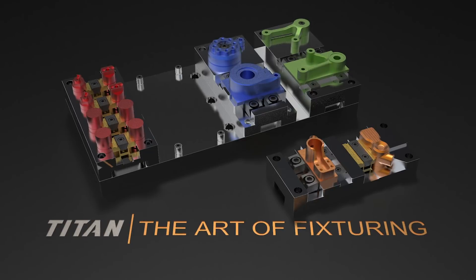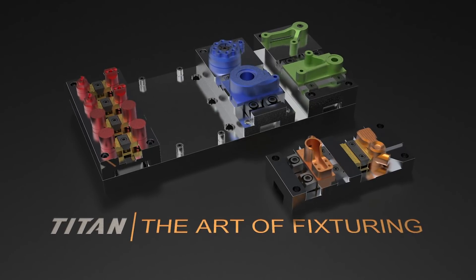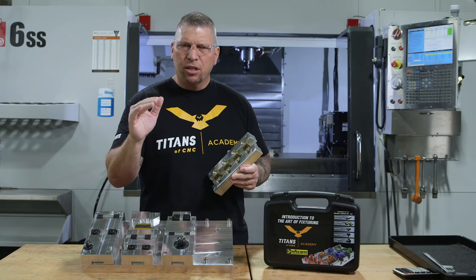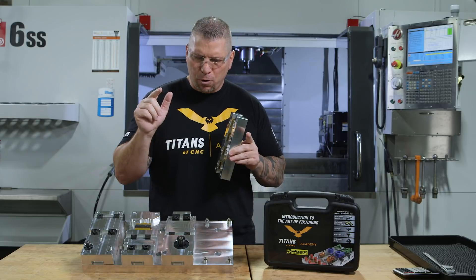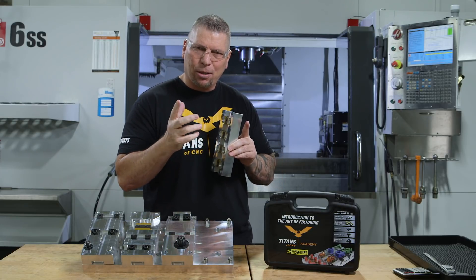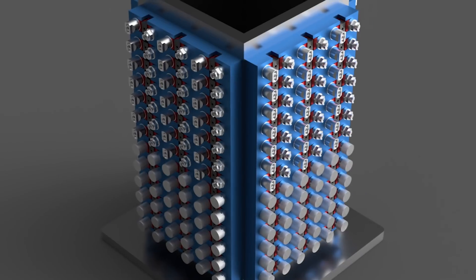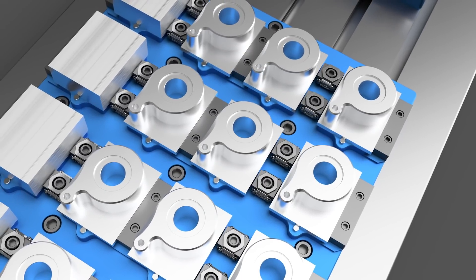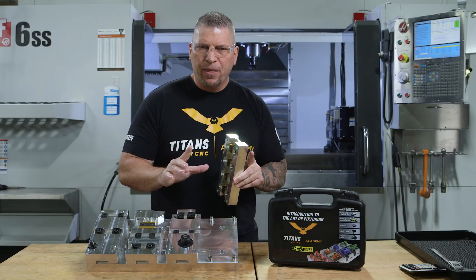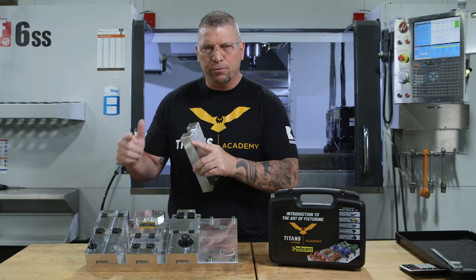This is where we take teaching to the highest level. When you look at aerospace, when you look at medical, when you look at automotive, the difference between machinists is their ability to fixture complex components and to fixture a lot of components. So in this series we actually teach you many different styles of clamping and fixturing parts, which is different than just using a conventional vise.